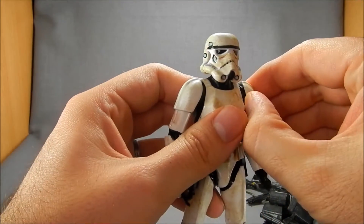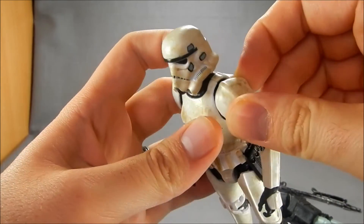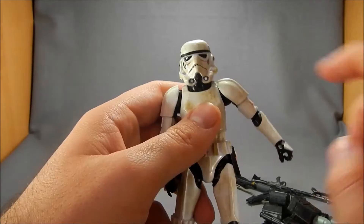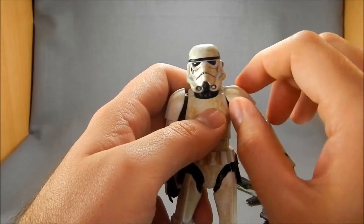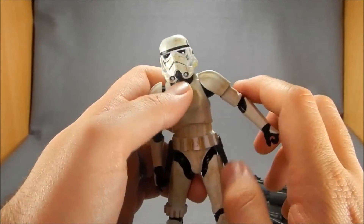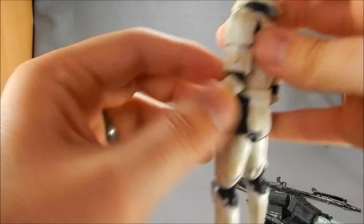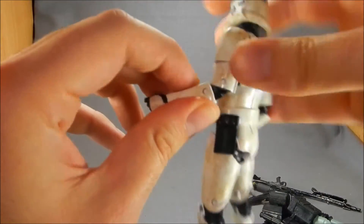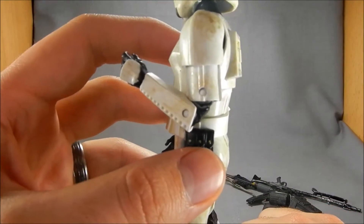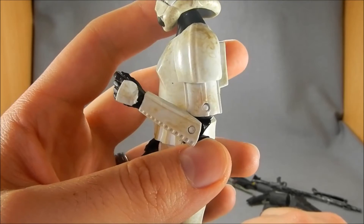We've got swivel-hinged shoulders which, unfortunately, these pauldrons are glued on — near as I can tell. Out to the side they only go about that far, which is a shame. I think they could have done something where they glued the pauldron here and left stretchy material up here to give more range of motion. Swivels in the biceps. We've got double-hinged elbows — the first point gets only about that far and then the second point comes up about there. Since they're going to get a lot of reuse out of this, it's okay that they went with double joints in the elbows as well.